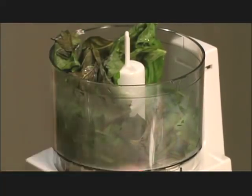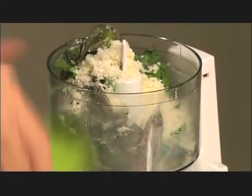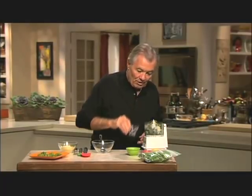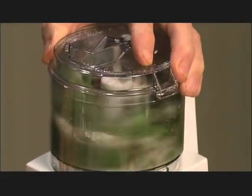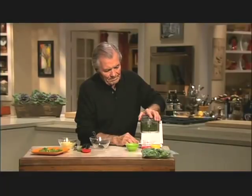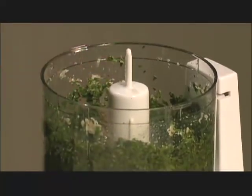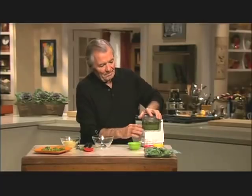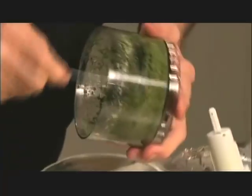Then you put salt in it, a little bit of Parmesan cheese, a good dash of pepper, and two or three tablespoons of water. We process it. A little bit of olive oil inside will of course make it very glossy and rich, which is what we want. And now I have a beautiful deep green puree of basil.